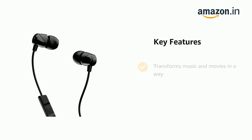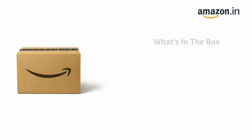It transforms music and movies in a way. The delivery box contains the headset and user manual.